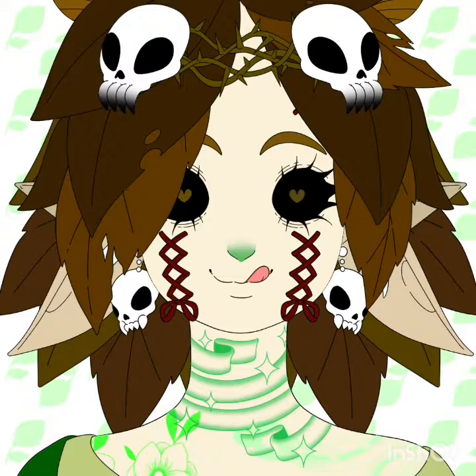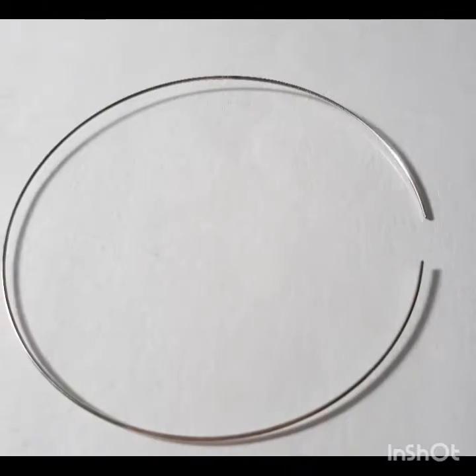It's always been my favorite time of the year and I don't think that's going to change. So anyways, today I'm going to be showing you how to make three different types of rings — yep, three, not just one. So let's get started with the video.